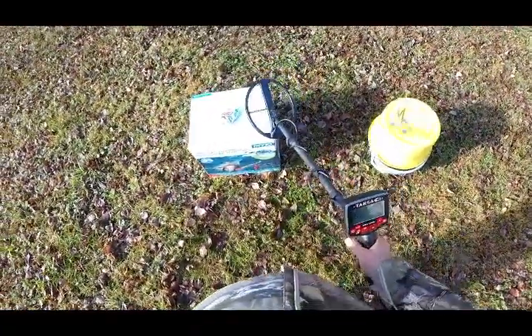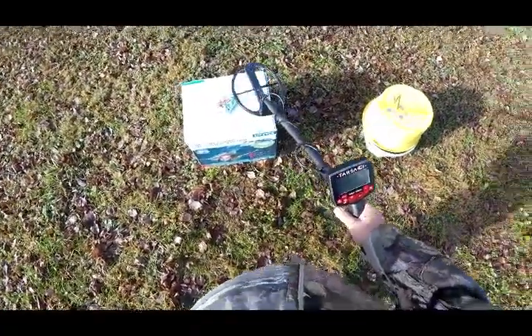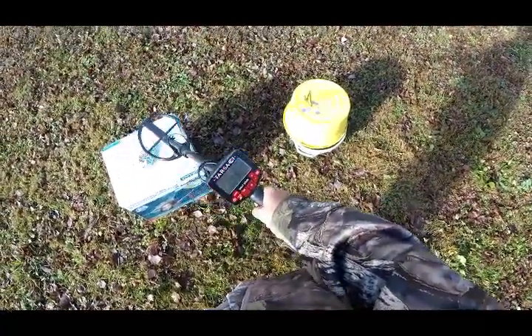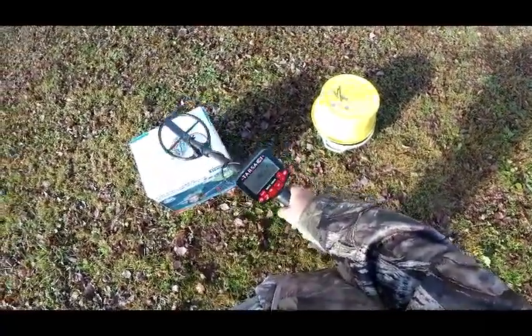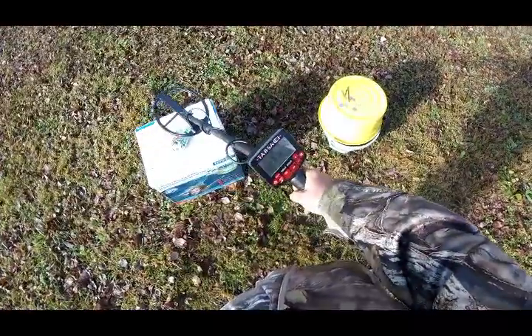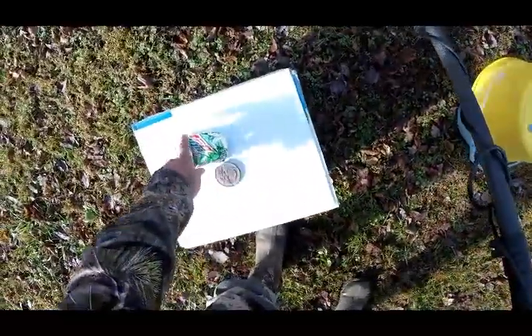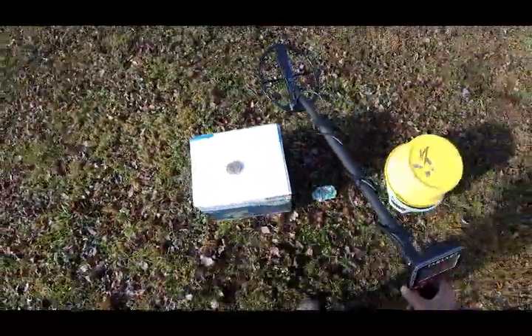This video is going to show the overload feature. You can see a smashed can on screen, and you'll see the OVL coming up on screen. I've got to get about three inches from that can — maybe two and a half inches. Just for fun, let's try this breastplate on it and see what happens.